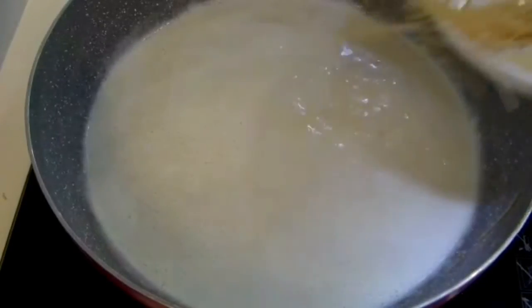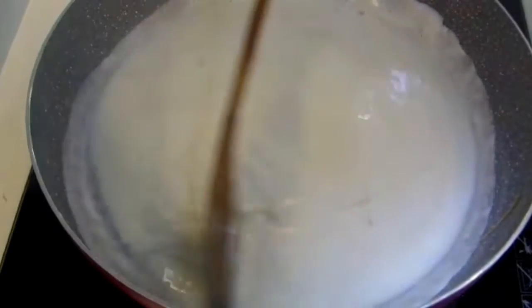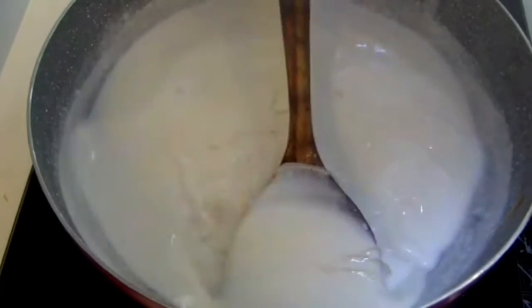Put in the vermicelli or semia. When it becomes translucent, that means the semia is cooked.